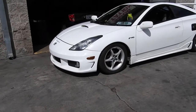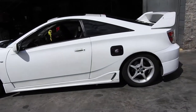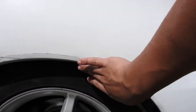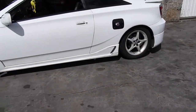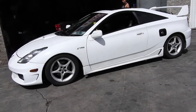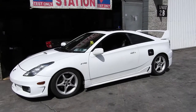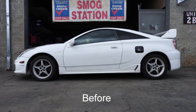There she is — all done! Coilovers are in, got rid of the wheel gap. We might go lower in the back a little bit later. We'll roll those fenders, put some spacers, and then she'll be looking good. Thanks for watching — please like, subscribe, leave a comment with suggestions and I'll get back to you guys.